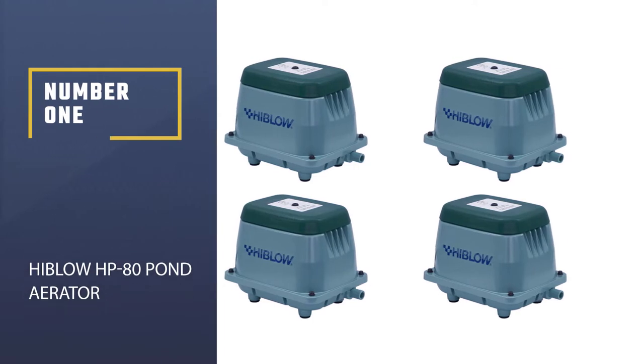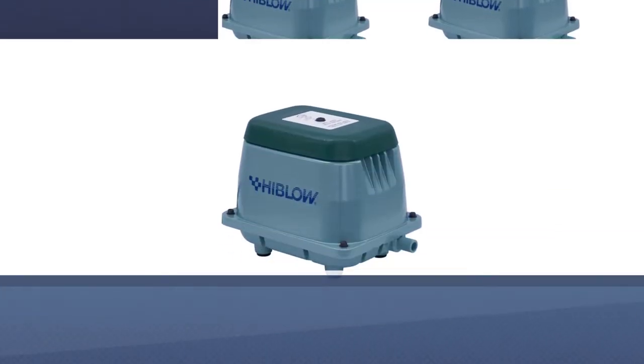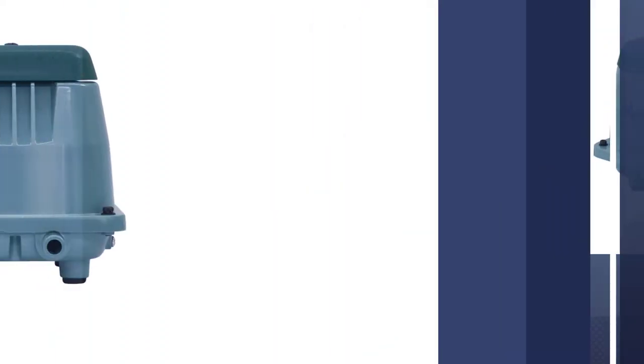Number 1: Most popular — the Hiblow HP-60 Pond Aerator. The Hiblow brand has served the aquatic industries for 30 years, providing higher quality, reliable, energy-efficient, and affordably priced products.